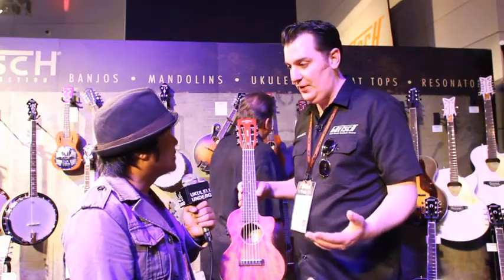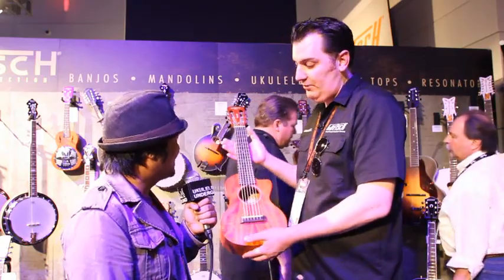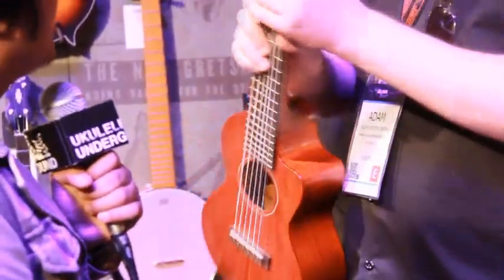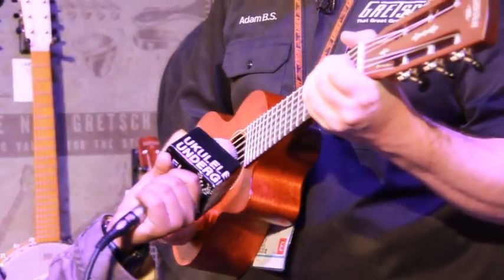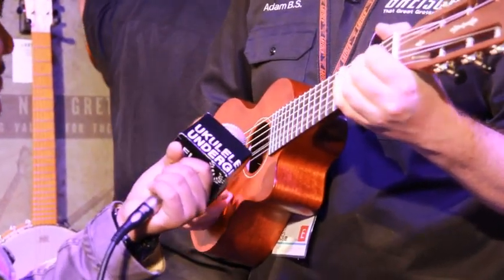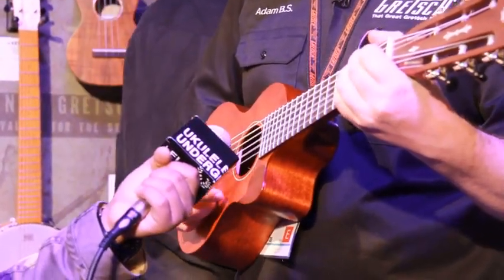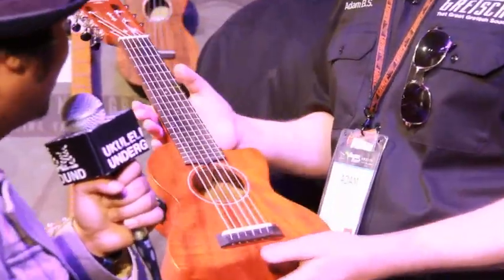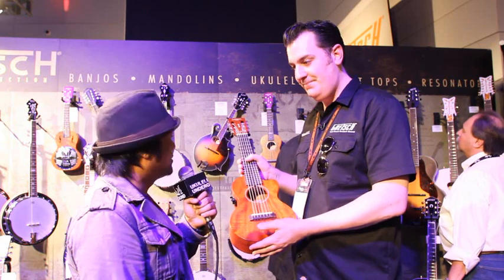So for guitar players who don't want to have to relearn all the chord shapes and everything, it's perfect. It's also great as a travel guitar or even for overdubbing guitar in recording. Play it like a guitar but it sounds like a ukulele. You can plug it in — it's got a tuner built in, it's got everything you need. And that's our new ukes for this year.